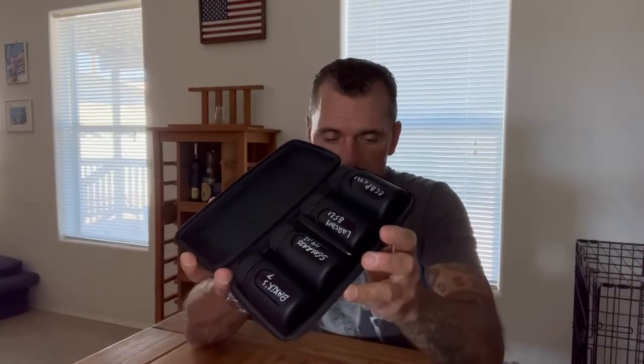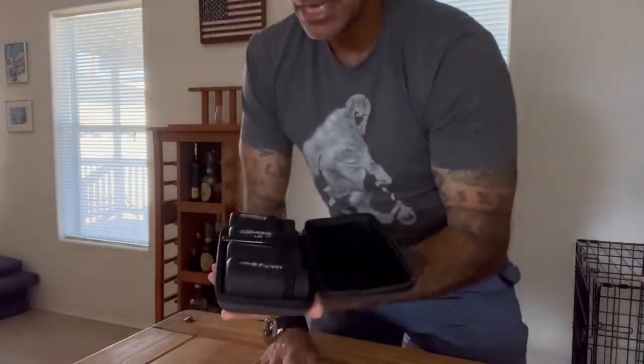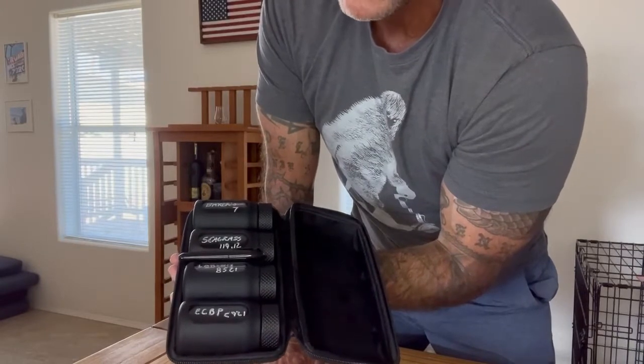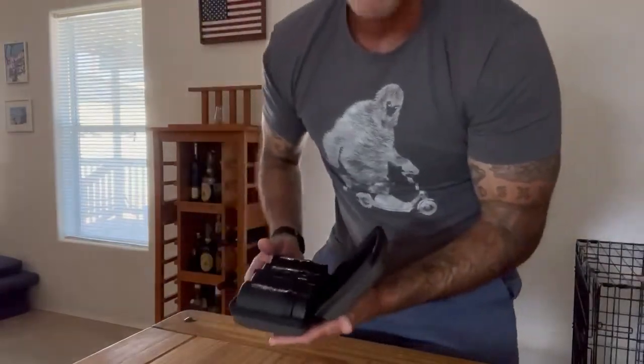Normally I don't look up prices on gifts given to me, but it's $38 for the set. I just unzipped it — it's a secure case. It is a set of four custom silicone-wrapped glass bottles, three ounces each, with a marker that comes with it so you can label what you have in there. I've got a Baker's 7, a Seagrass, the Larceny B521, and the Elijah Craig Barrel Proof C921 in there.